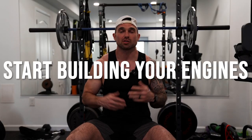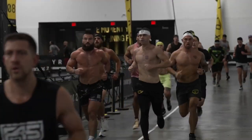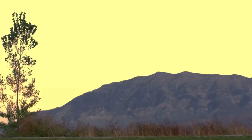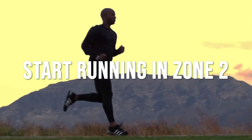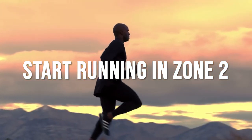Tip number one is to start building your engine. You've got to start running. If you're not currently doing some running, you're going to have to get after it because running is about 60% of the HYROX race. I'm not saying to go out there and set new PRs on your one-mile time. The biggest tip I can give you is to start running in zone two — slow, kind of boring, but really easy runs to start building your aerobic engine.